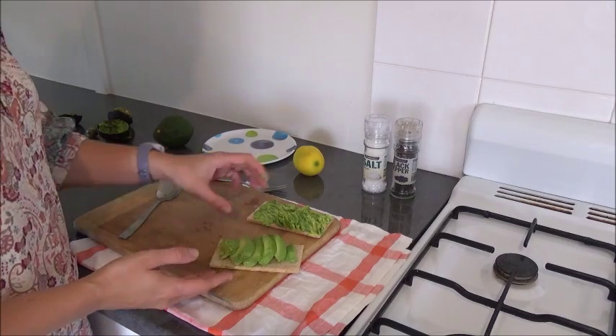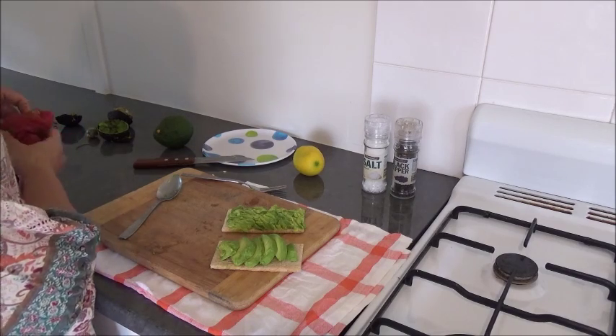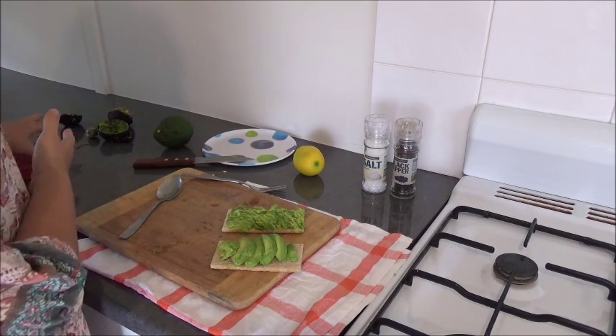If you're going to eat it, you need to eat it now with avocados. So if you're making a salad for later, I wouldn't put in an avocado — it'll go brown.